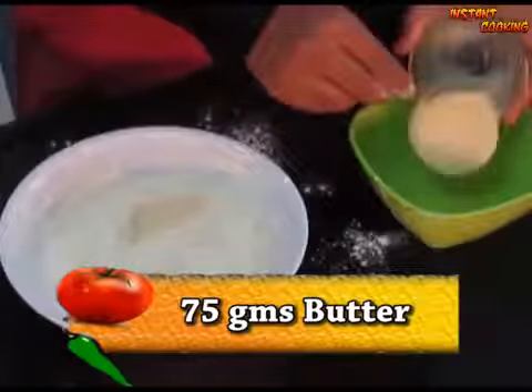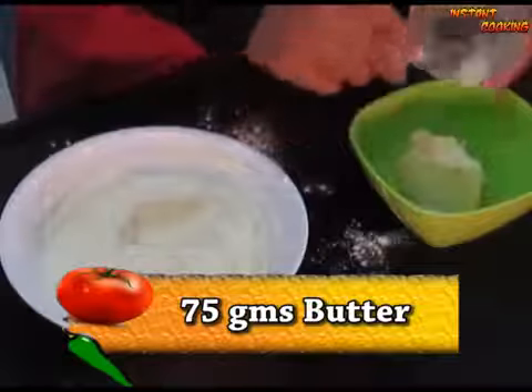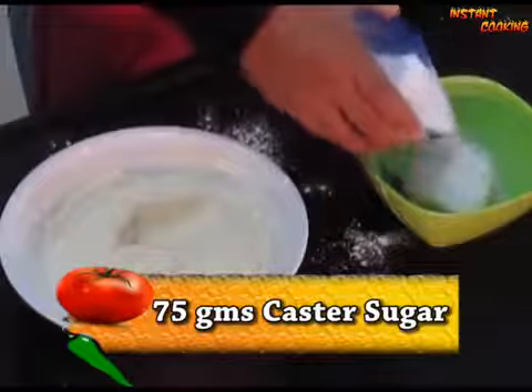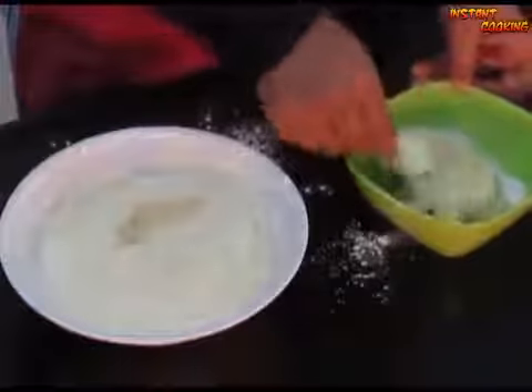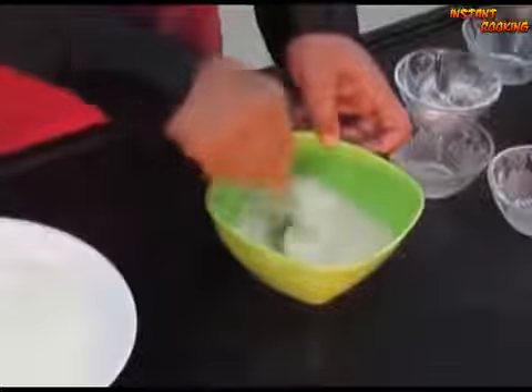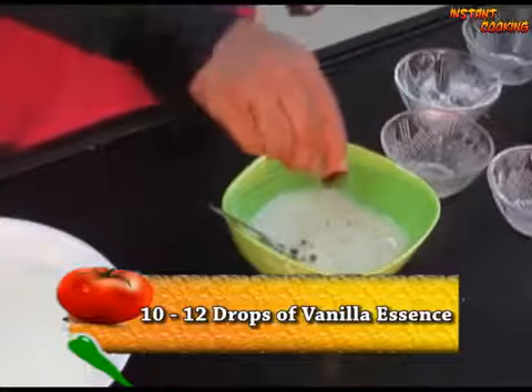Now in another bowl add 75 grams of butter and 75 grams of castor sugar. Mix and make a smooth batter. Add 10 to 12 drops of vanilla essence and mix it well.